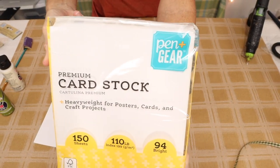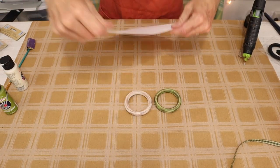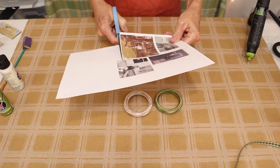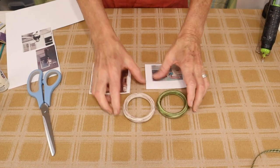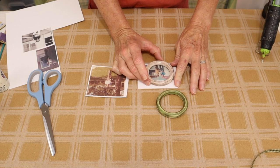This is pretty self-explanatory, and the only real trick to this is making sure that you print out your photographs small enough to fit in the center of your wood ring, whatever your subject is. Mine's going to be family members, and we're going to be using the wood rings as a frame of sort around our photographs.